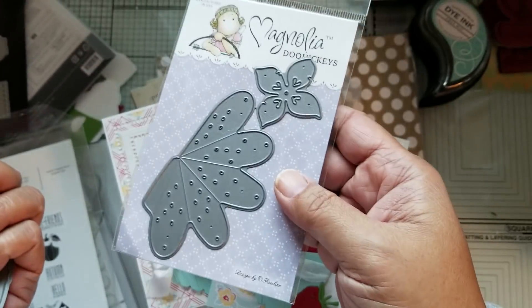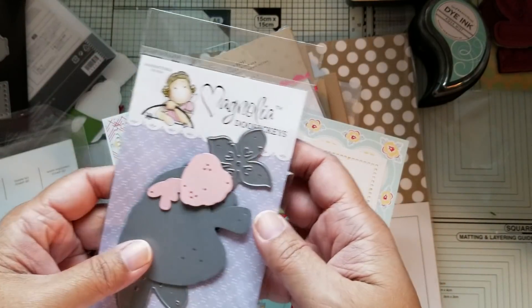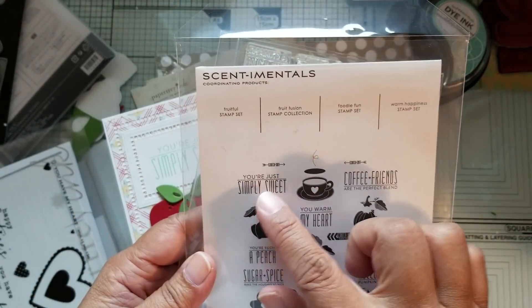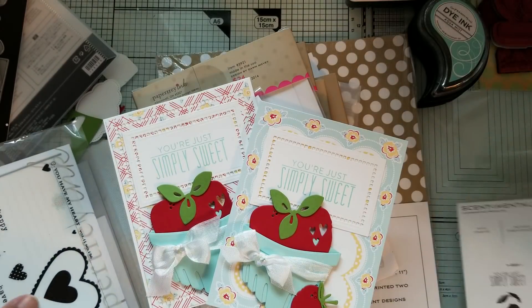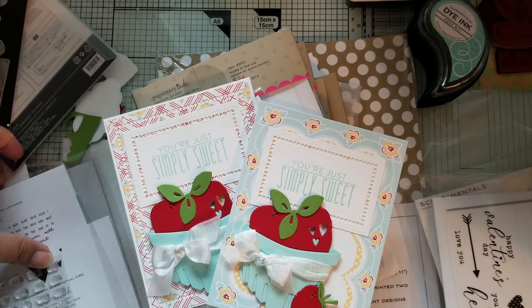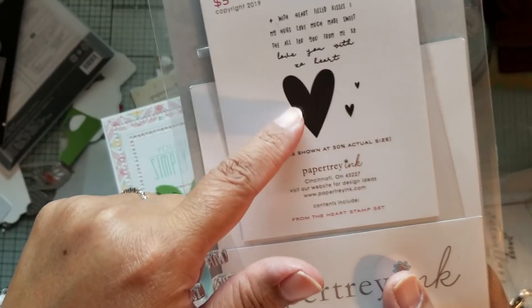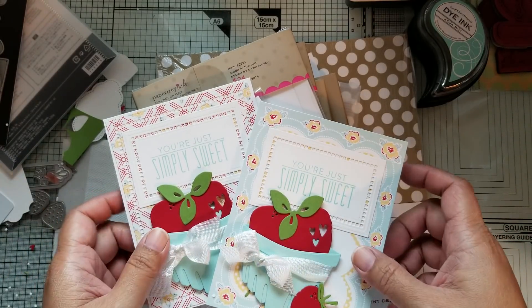Both are Magnolia dies from Magnolia Sweden. You can see this one's a 3D strawberry that I also have but didn't use. The stamps are from Paper Tray Ink — this sentimental stamp set is where I got the main sentiment from: 'You're Just Simply Sweet,' which is stamped on the front. This was meant to do scratch-and-sniff type cards. Then I use 'Happy Valentine's Day' on the inside, which is from You Have My Heart. I also used this stamp set — a new one — called From the Heart. It's a five-dollar set, and I used the solid heart from it.